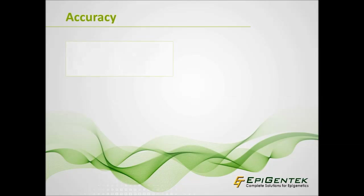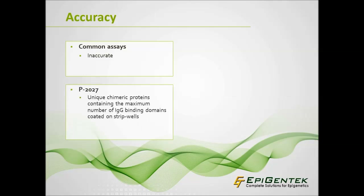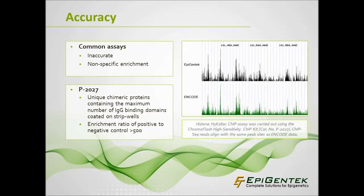Oftentimes, researchers find that the accuracy of their ChIP assays can vary greatly. The ChromaFlash high-sensitivity ChIP kit increases antibody selectivity and capture efficiency through unique chimeric proteins containing the maximum number of IgG binding domains, which are coated on the strip wells. Weaknesses in other ChIP assays may cause non-specific enrichment; however, optimized buffers and protocol of P-2027 increase sensitivity and specificity of the ChIP reaction, with an enrichment ratio of positive to negative control greater than 500.